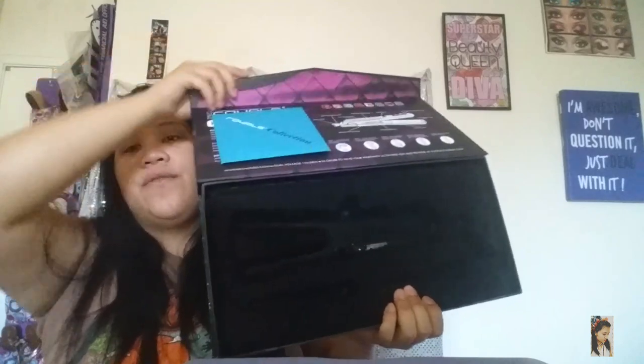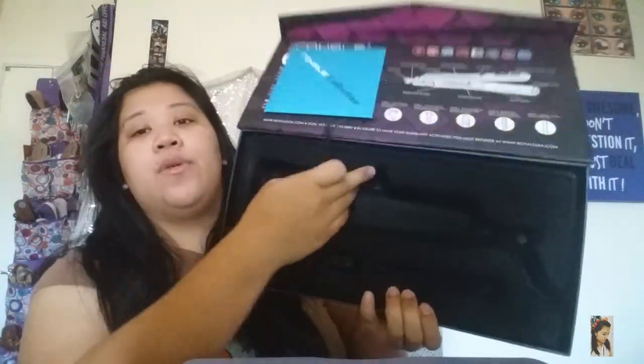They also include things in the box featuring their technology. They give you a DVD for instructions if you need them, and they give you two hair clips to section your hair while you're styling, plus the iron itself.